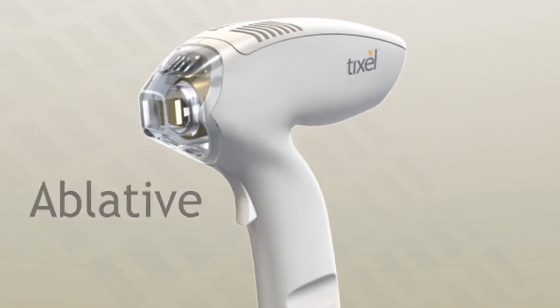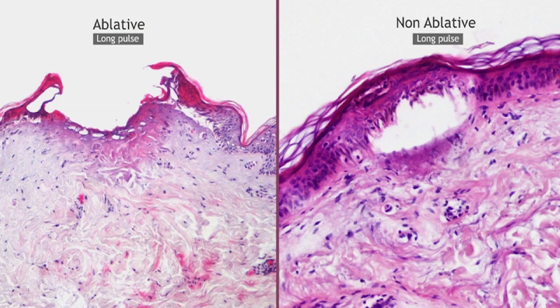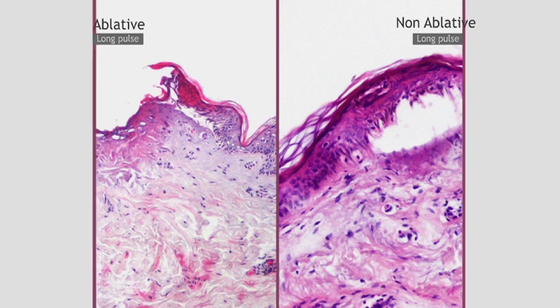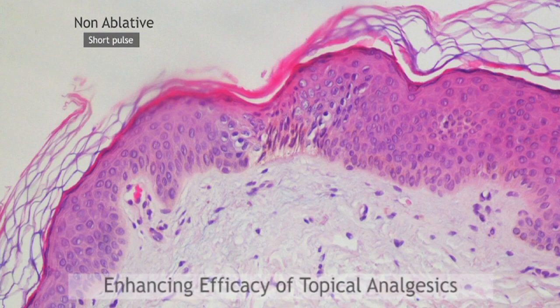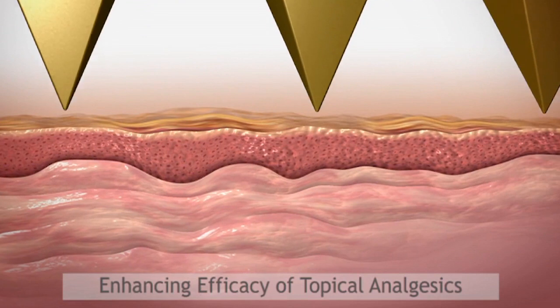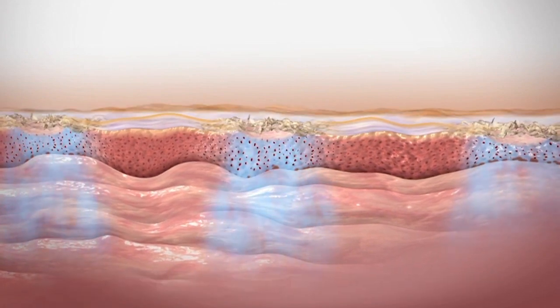We can also set the Tixol to only very briefly touch the skin, so there is absolutely negligible downtime. This is called a Mesotix, and it creates a thermal injury to the skin — but only enough to allow the skin to become temporarily porous for up to six hours. That allows us to put any product — hyaluronic acid, vitamin C, minerals — or any mesotherapy treatments on the skin following the Mesotix treatment.